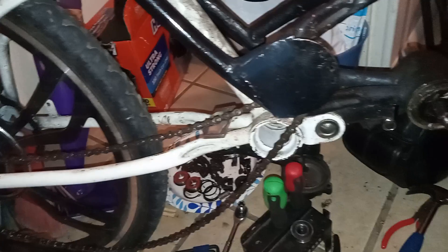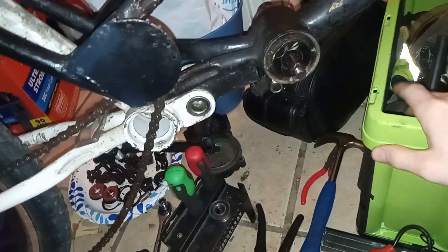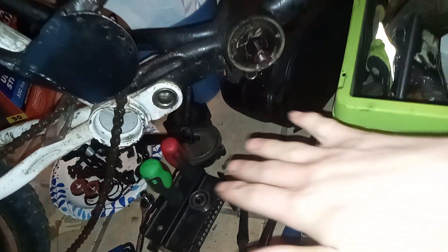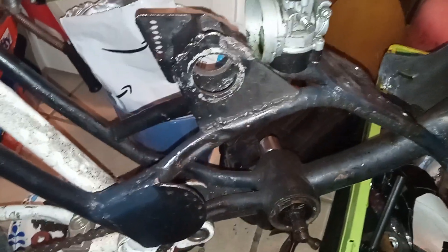I'm reducing a lot of its mechanical advantage, but I can run it in third gear and it'll still be able to run pretty well from a stop. And because I have pedals on here — I mean I don't really need them — by doing this I raise my top speed, have fewer parts to wear, and get more power to the tire.